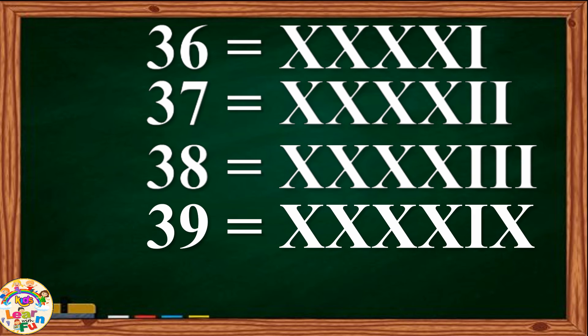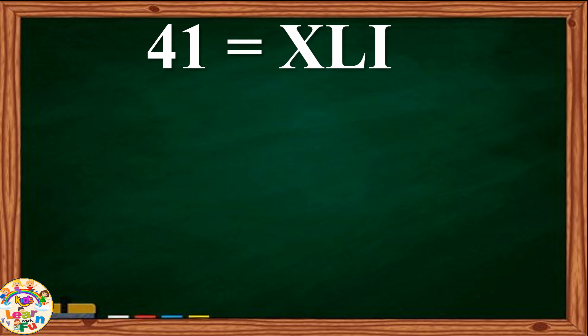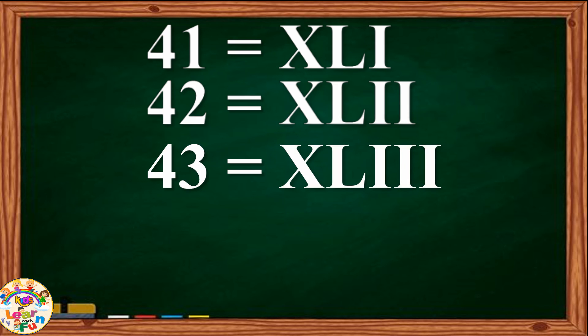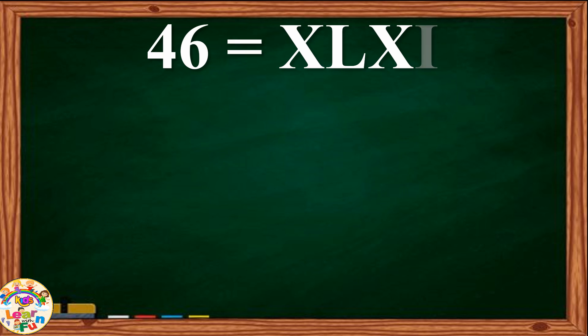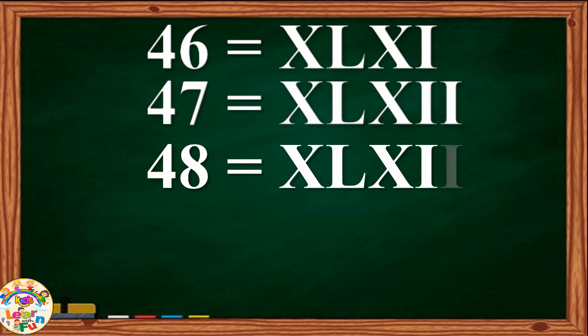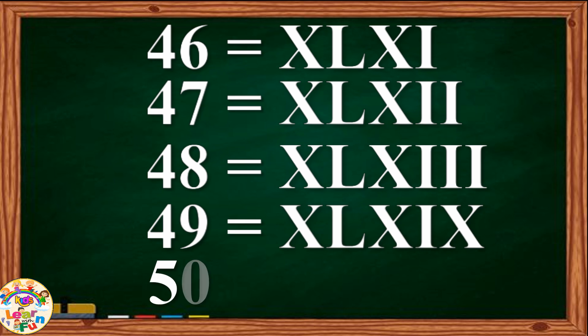40, 41, 42, 43, 44, 45, 46, 47, 48, 49, 50.